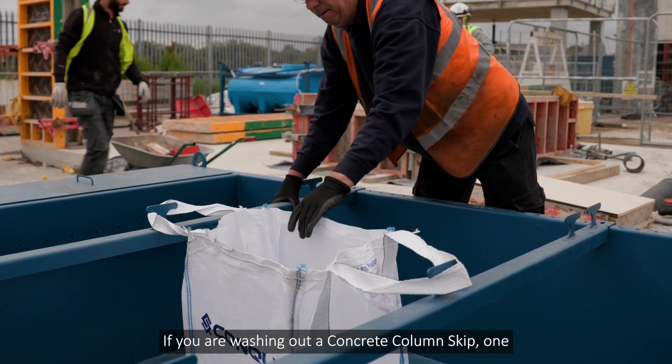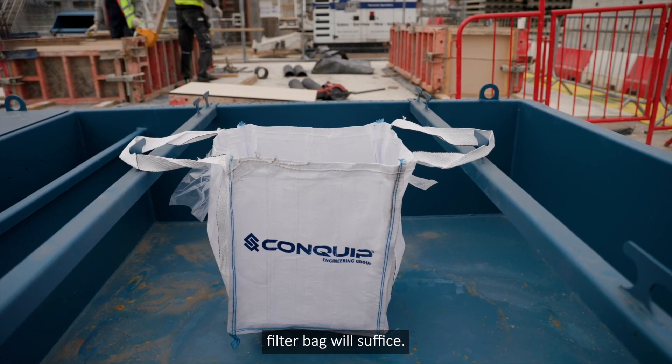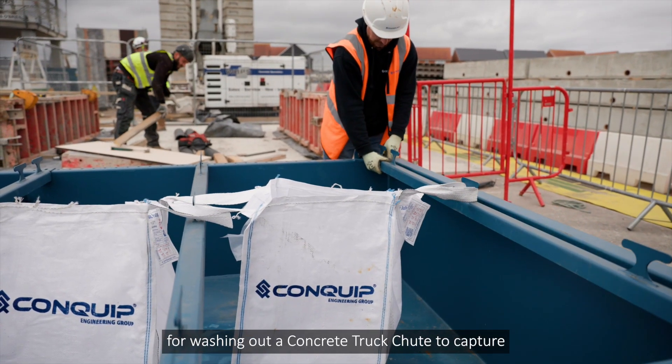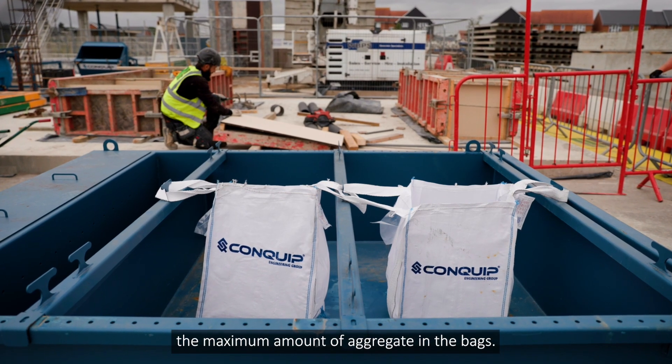If you are washing out a concrete column skip, one filter bag will suffice. However, Conquip recommend using two filter bags for washing out a concrete truck chute to capture the maximum amount of aggregate in the bags.